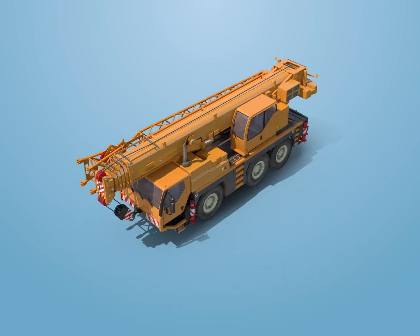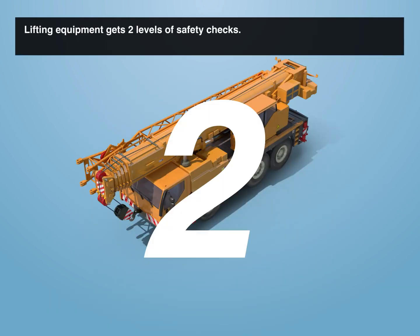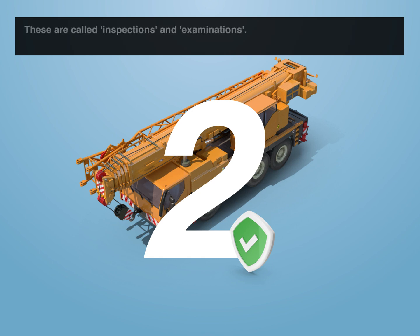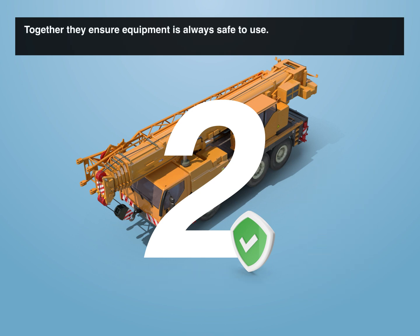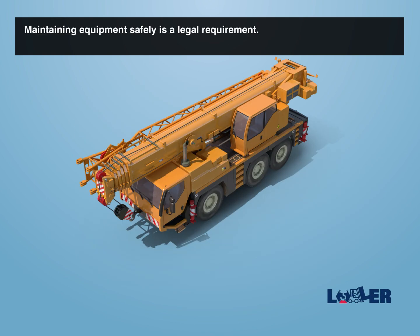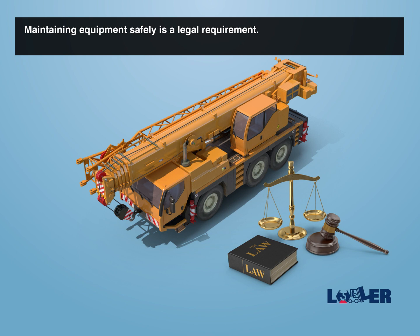Lifting equipment inspections. Lifting equipment gets two levels of safety checks. These are called inspections and examinations. Together, they ensure equipment is always safe to use. Maintaining equipment safely is a legal requirement.